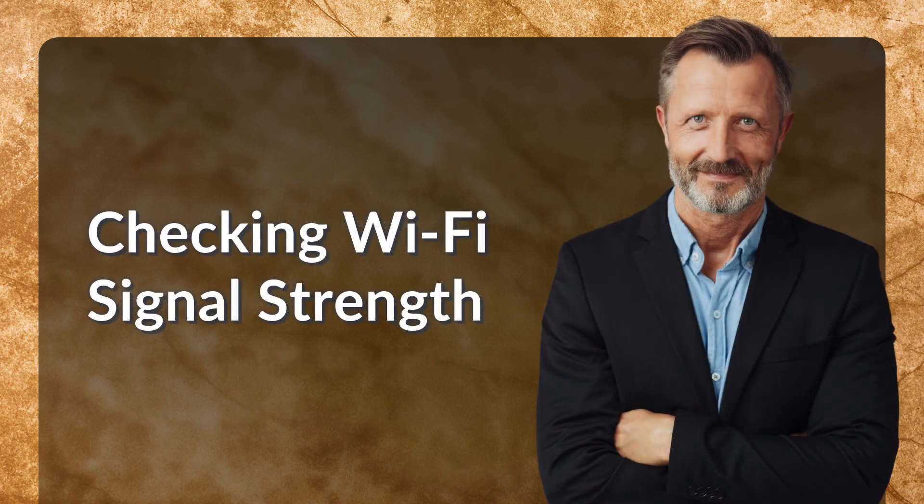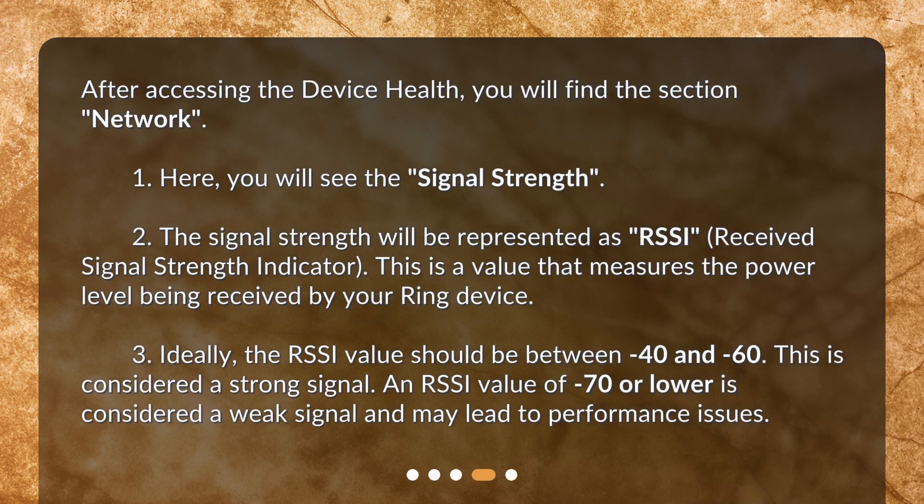Checking Wi-Fi signal strength. After accessing Device Health, you will find the Network section. Here, you will see the Signal Strength. The signal strength will be represented as RSSI — Received Signal Strength Indicator. This is a value that measures the power level being received by your Ring device. Ideally, the RSSI value should be between minus 40 and minus 60, which is considered a strong signal. An RSSI value of minus 70 or lower is considered a weak signal and may lead to performance issues.